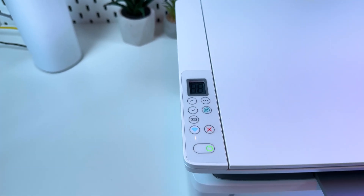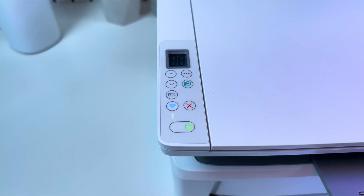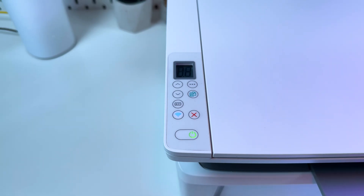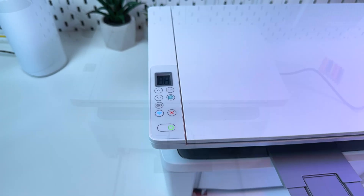After this you can connect the printer from scratch. That's it! Now the printer looks like new and it's reset to the factory defaults.